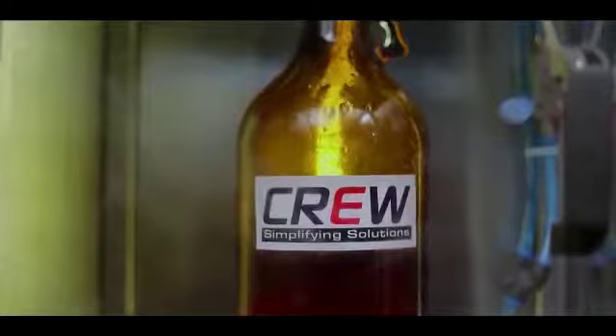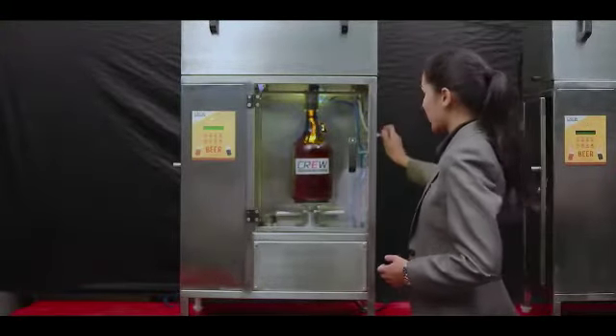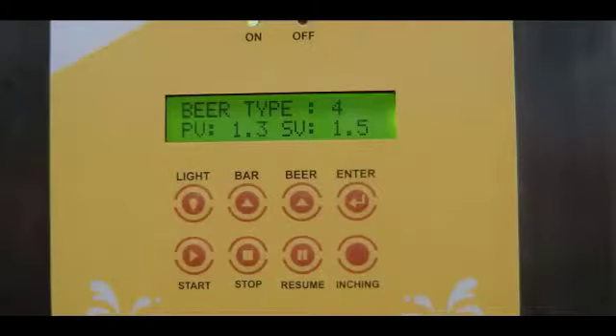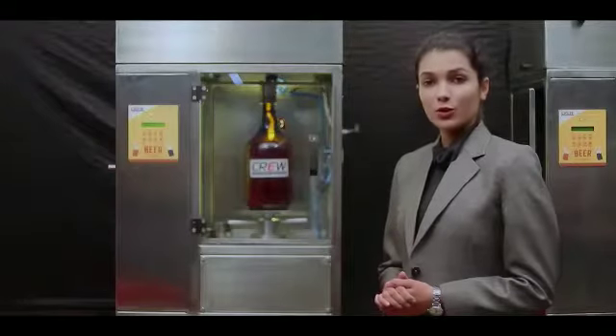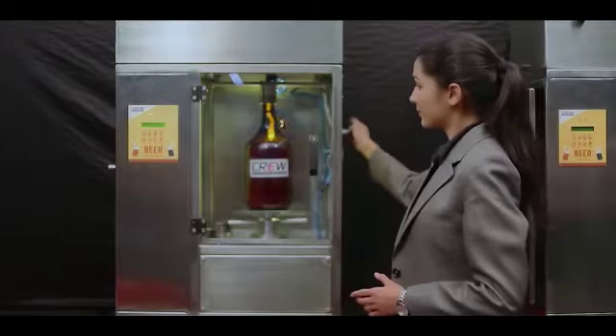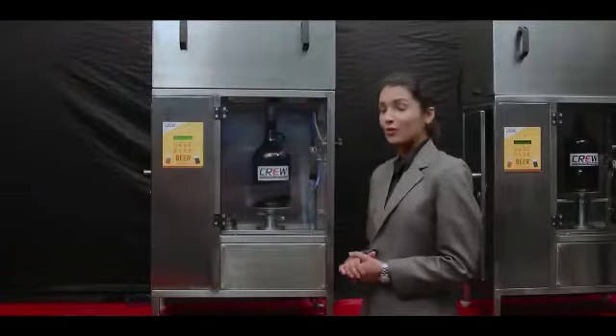The bottle is now filled and I'm going to stop the filling process by pressing the stop button. The CO2 purging into the line will be done automatically. Lights are off — we can now remove the growler from the Crew Plus.